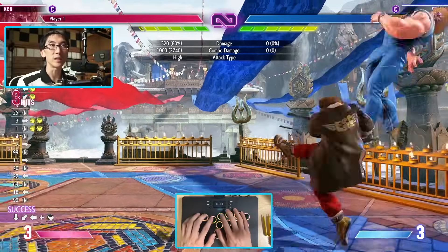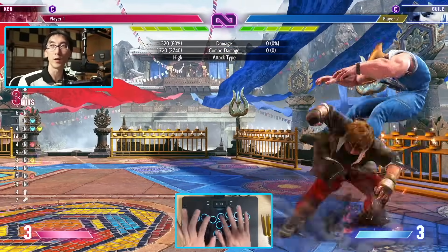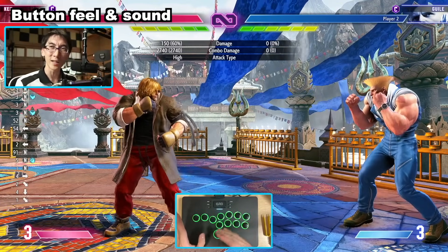But just getting back to the regular gameplay, as you can see, using the controller to do your combos and everything, there's really no issue here. The buttons do exactly what you would expect. They're actually nice and soft, and they say they've got silent buttons.